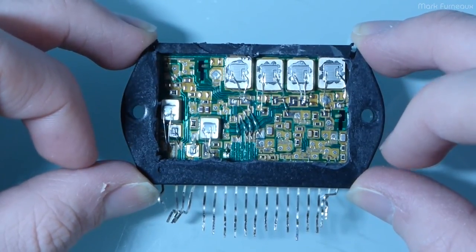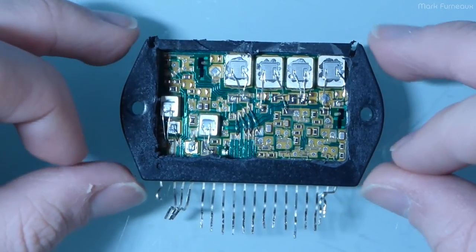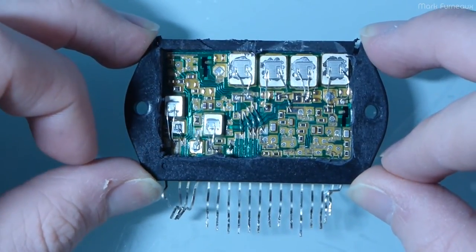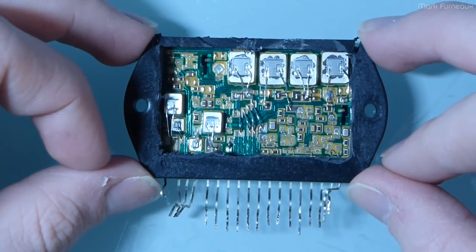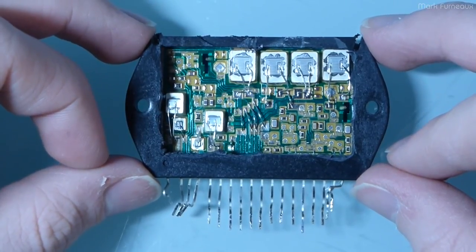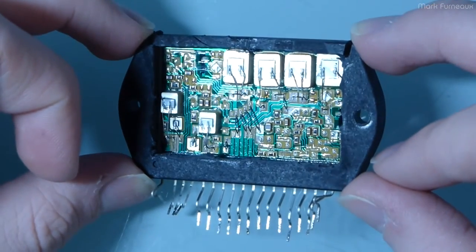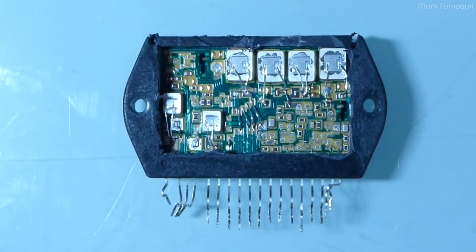I'm going to go through this, take a look at what's in here, and potentially see how it works — but also see if I can find exactly what died in here. This amplifier module was passing the input voltage, which is about plus and minus 50 volts, to the input, so it's definitely got seriously wrong stuff in it. I want to see if I can actually visually identify that with a microscope.